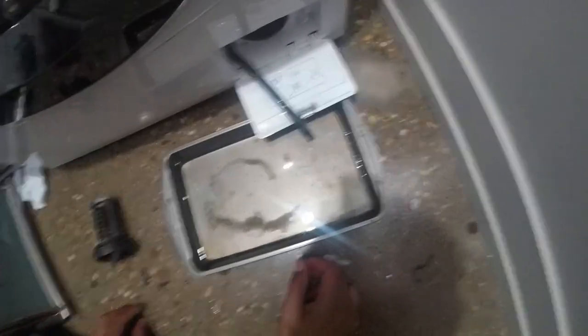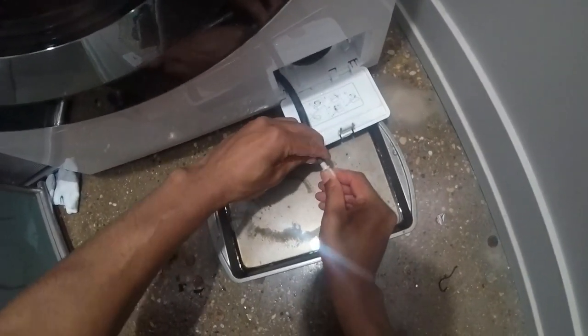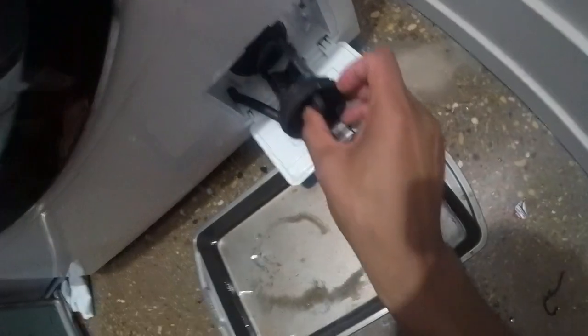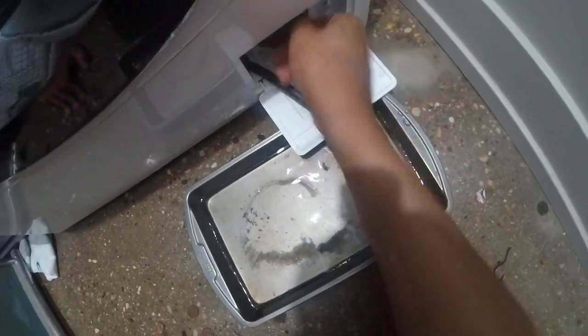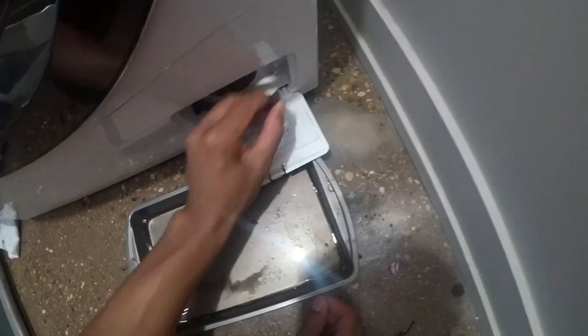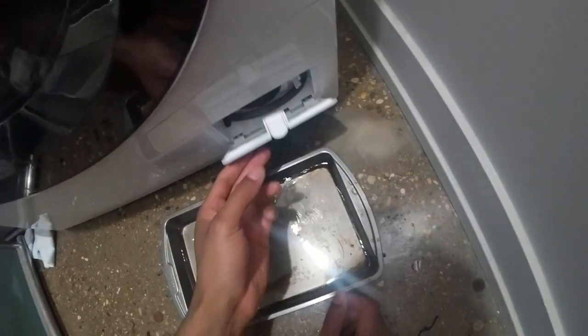Once it's drained, I'm going to put this back in, screw that in, and then take this and screw it back into the hole. That's screwed in, and then I'm going to take this, wrap it up in there, and then close it.